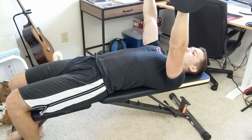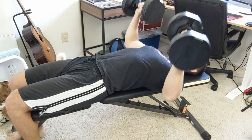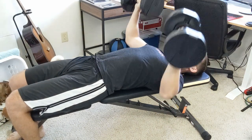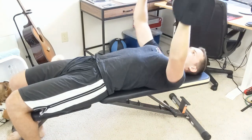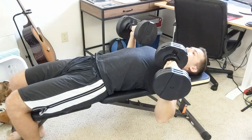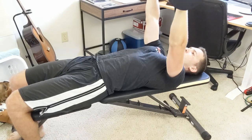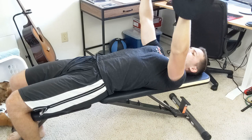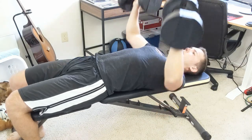Another way to make the exercise more interesting is to change the tempo in which you lift the dumbbells up and down. Here are three quick examples. The first tempo is: lift the dumbbells for one second, rest at the top for one second, lower the dumbbells under control for one second, and pause at the bottom for one second — that is one rep.